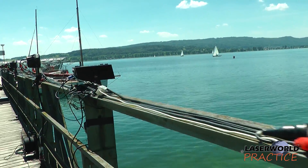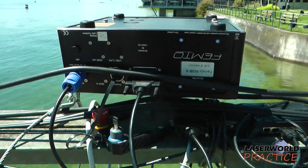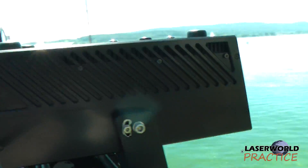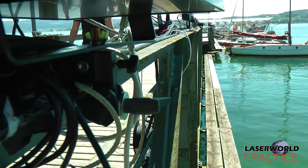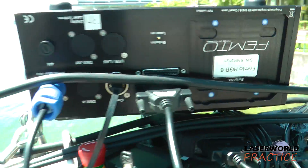We're now walking up here for the first laser — you can see it's the Femto RGB 6. We've just placed it upside down, which is an easy way for mounting the lasers. You can see the super clamps with the TV pins on, and it's just mounted upside down — pretty easy setup.